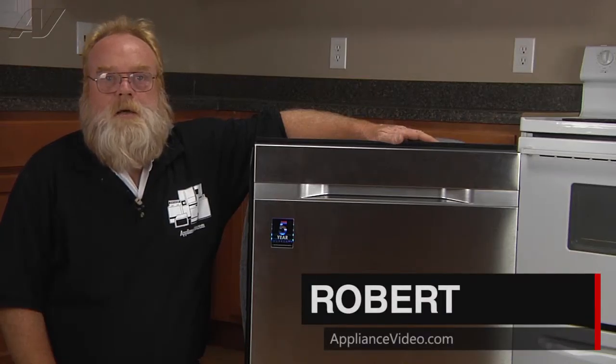I'm Robert with ApplianceVideo.com. Today we'll be taking a look at the water guide or distribution manifold on this Samsung WaterWall dishwasher.